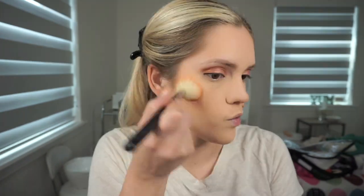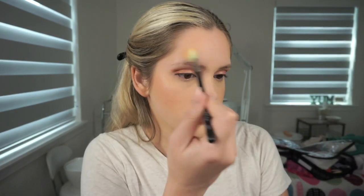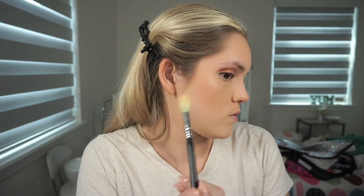Then I'm taking this Tarte blush in the shade Partay with an angled blush brush by Morphe and applying that to my cheekbones to bring in some blushy tones. Then I'm going over with this Wet n Wild highlight — it's a soft, goldy champagne tone — applied over my cheekbones, a little bit over my nose, and over my brow bone so that when the light hits it, it adds a really beautiful glow to the skin.